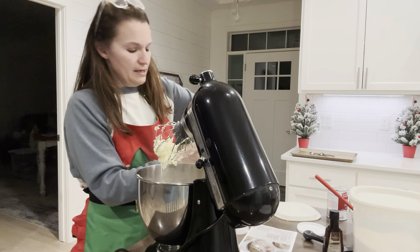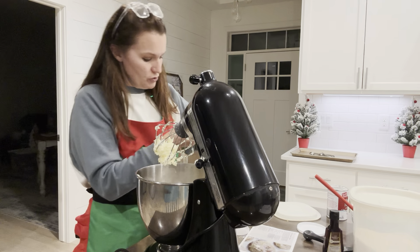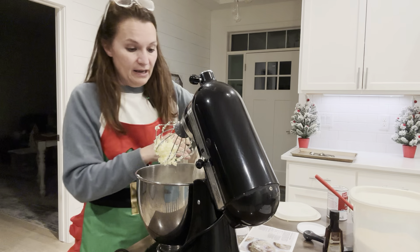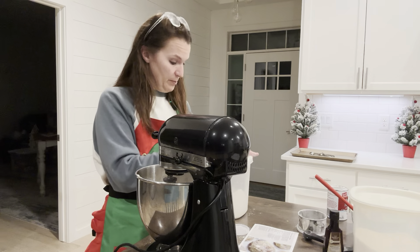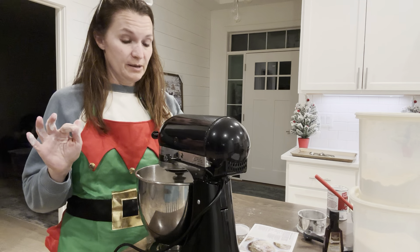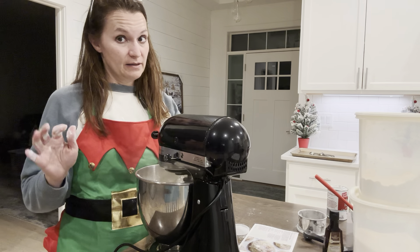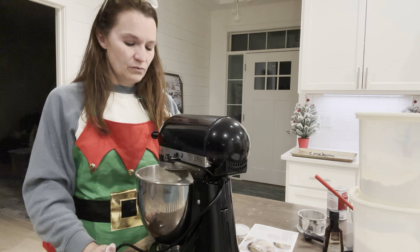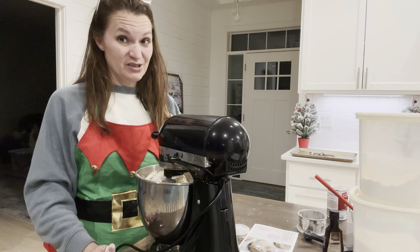Tomorrow I am making peanut butter balls, so stay tuned for that. Yesterday I made pumpkin streusel muffins and Nantucket cranberry pie - those two recipes were amazing. I took the muffins up to my daughter and half of the pie. You can see them on my YouTube. The pie was super easy - it sounds complicated but it's more like a cobbler. I actually ate a muffin for supper last night.